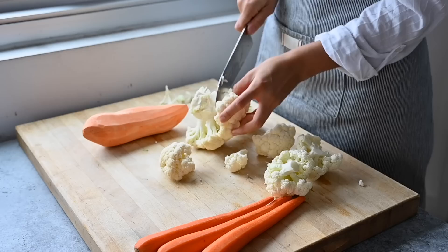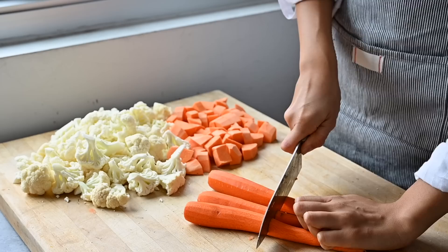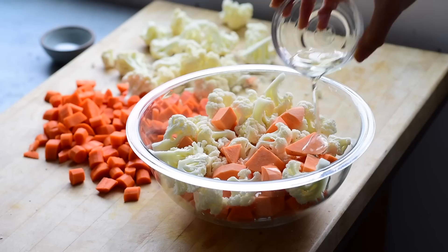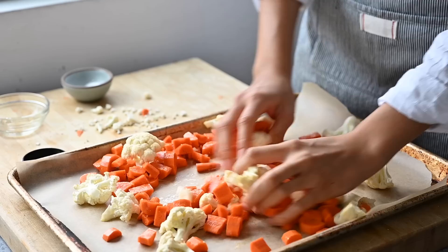This recipe starts with roasting some vegetables. I'm using cauliflower, sweet potatoes, and carrots, but you could easily use any vegetables you like — winter squash, rutabaga, or celery root would all be good options. Cut them into roughly equal sizes so they bake evenly. Drizzle a bit of olive oil or avocado oil onto the vegetables and toss with a generous amount of salt and pepper. Spread out on two large sheet pans and bake at 400 degrees Fahrenheit until browned and soft, about 25 to 30 minutes.